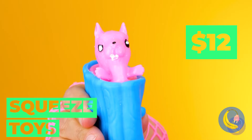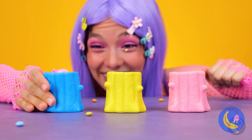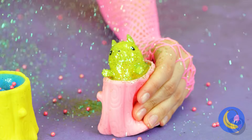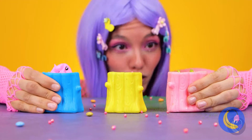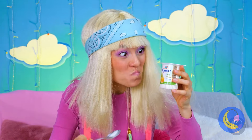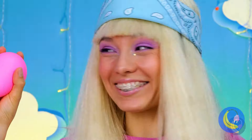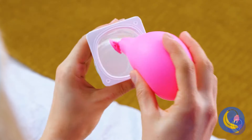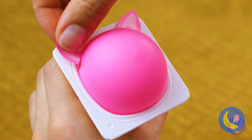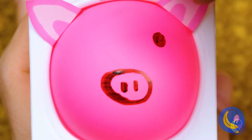Up next, it's a squirrel in a tree trunk — collect all three: blue, yellow, and glitter. Just add a balloon inside — not too big and not too small — and now it's a cute little piggy. Don't forget to make the other two.